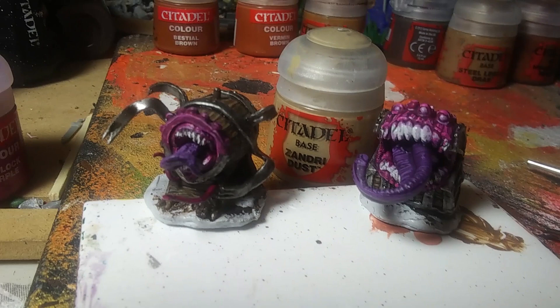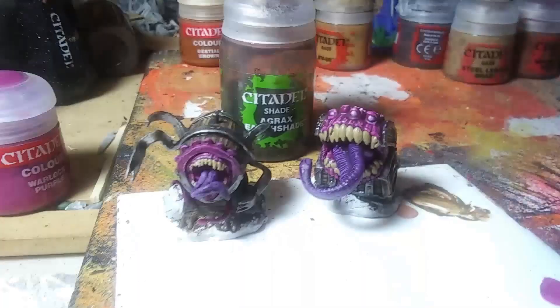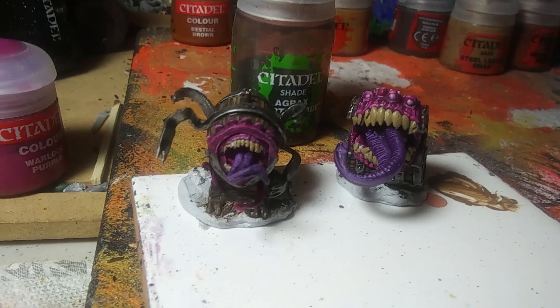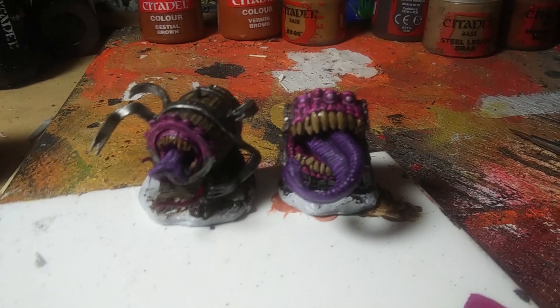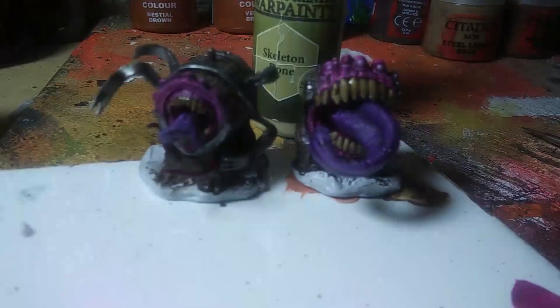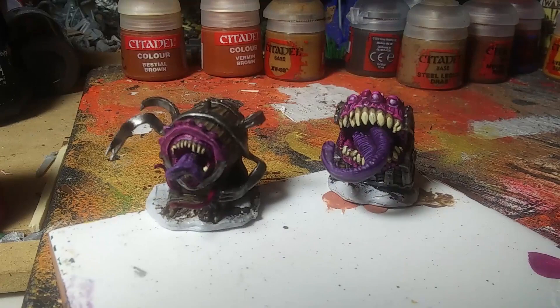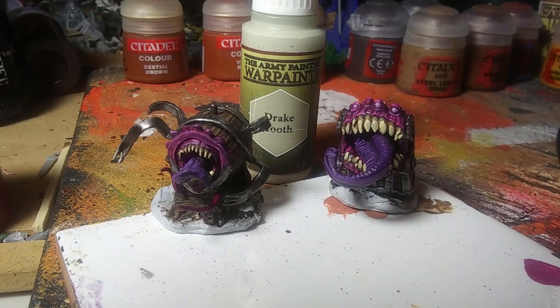Now we're going to work on the teeth. We'll do a standard Alexandrian Dust base for the teeth and work our way up with lighter colors. The Xandria Dust base is done. Now we're going to shade it first with a little Agrax Earthshade before highlighting. Teeth are all shaded. Now on to some bone color — you can use Citadel's Ushabti Bone; I have Army Painter Skeleton Bone which is the same color. Just leave some of the Xandria Dust showing beneath. I want to do another highlight of Draak Tooth to lighten it up a little bit, leaving some of the bone color beneath that. Now the teeth really pop with some nice different shading.